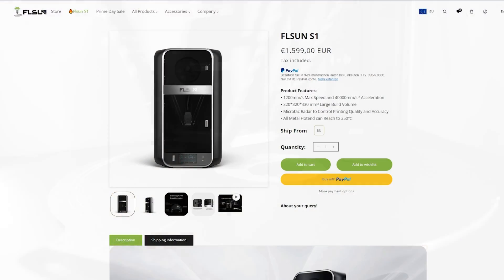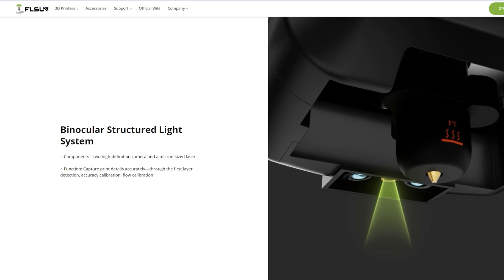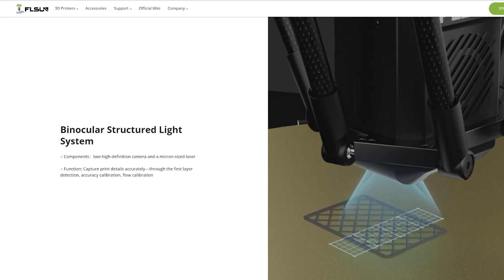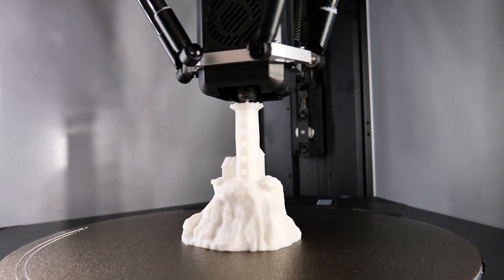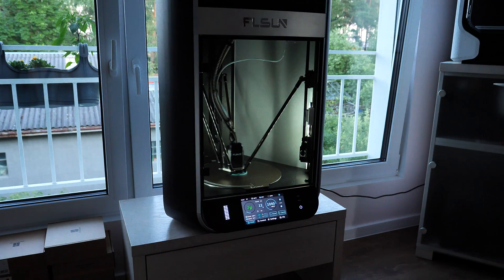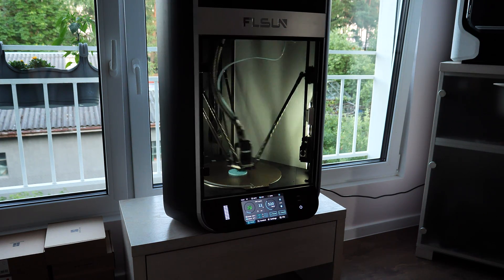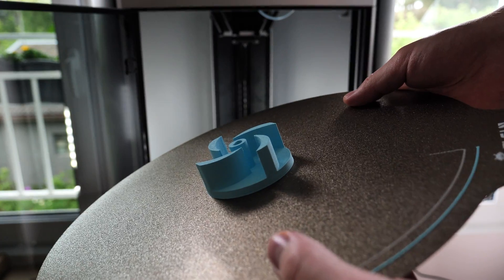The price has to be mentioned: this printer costs 1,600 euros in the EU and 1,500 dollars in the US. The price is high, but you get what you pay for — in my opinion, this printer is worth the cost. But who is it made for? Not beginners or casual hobbyists. Maybe high-end hobbyists, makers like me, and companies who need 3D printing for rapid prototyping. It might even be good for a 3D printing farm — it's fast, reliable, and has a huge printing volume. If you run a printing farm, leave a comment about whether this type of printer would work for you.